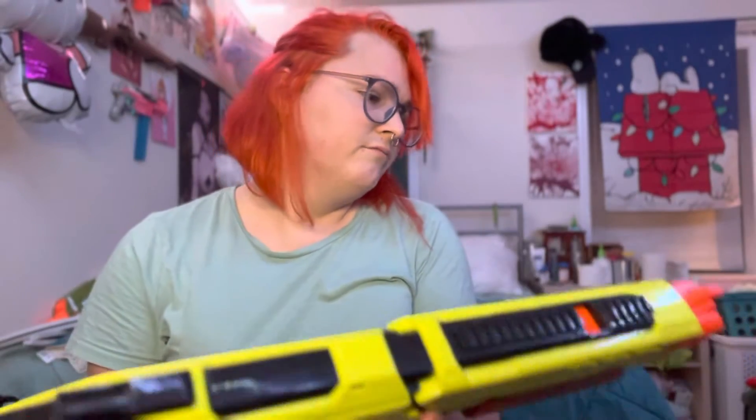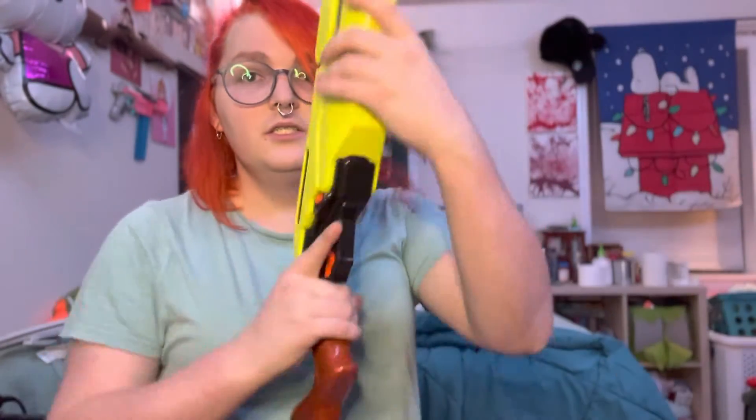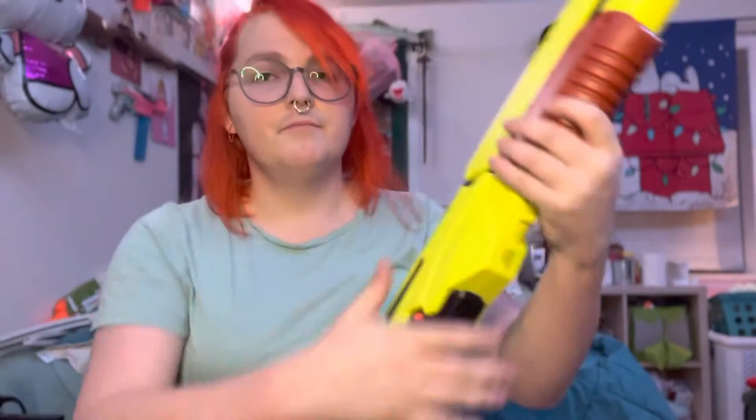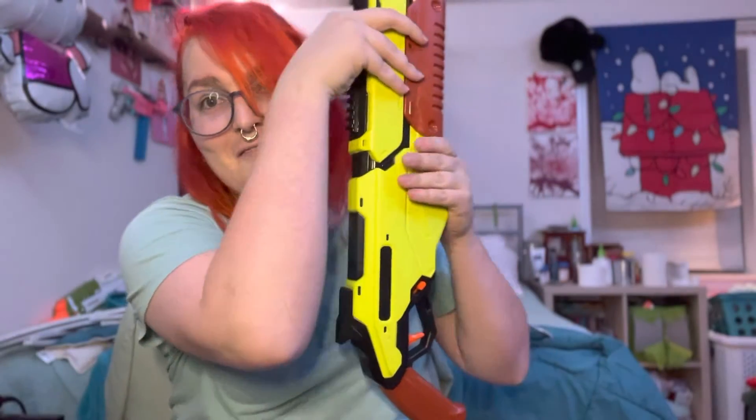Not really a sling mount but you could loop a sling through here, and theoretically you could hook a sling through here as well. For unpriming — if you have a jam or something you pull down on this and you can unprime the blaster. You can also double-feed it if you're not careful.